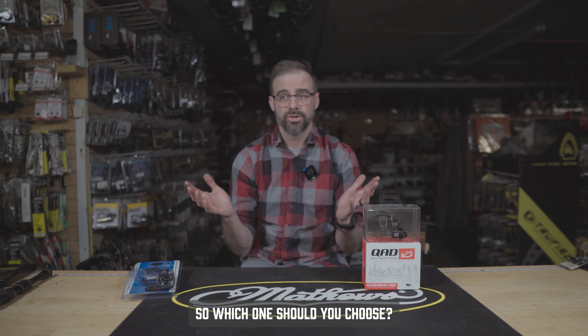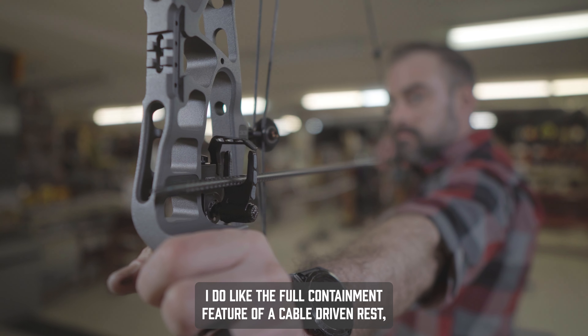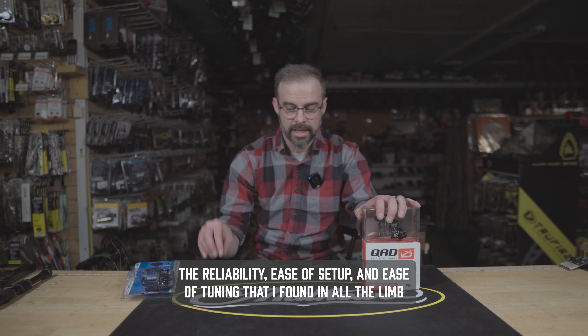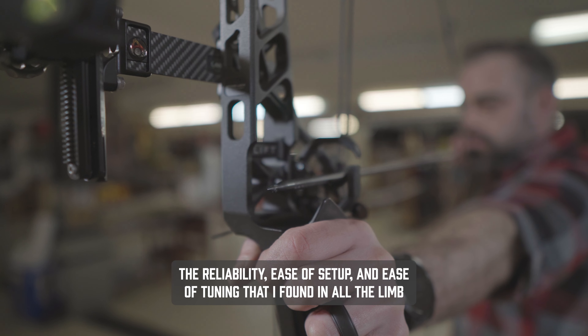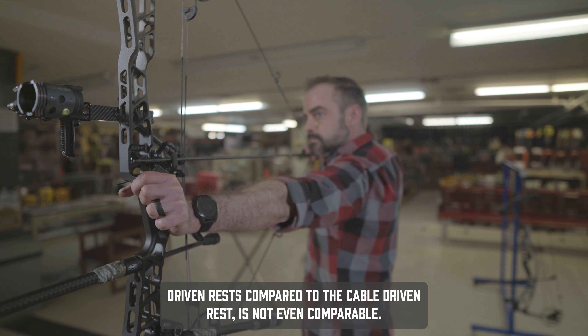So which one should you choose? Hard to say. I do like the full containment feature of a cable-driven rest, but it's not enough to get me to switch over from the limb-driven rest. The reliability, ease of setup, and ease of tuning I've found with limb-driven rests compared to cable-driven is not even comparable.